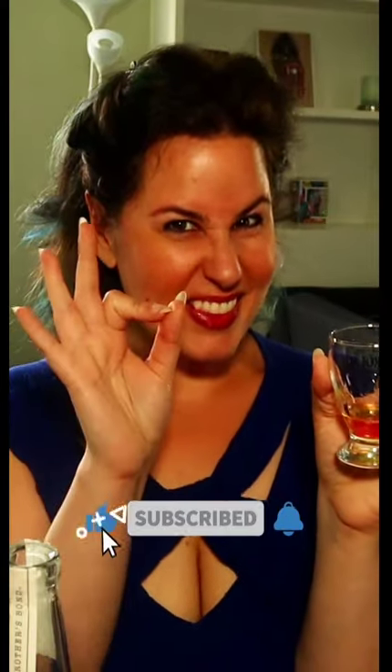Honestly, this bourbon was a delight. I do hope I taught you some new tricks to use the next time you taste your next cocktail. Thank you so much for joining me. Until next time, y'all.